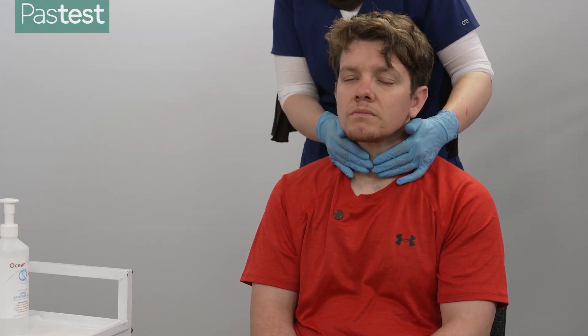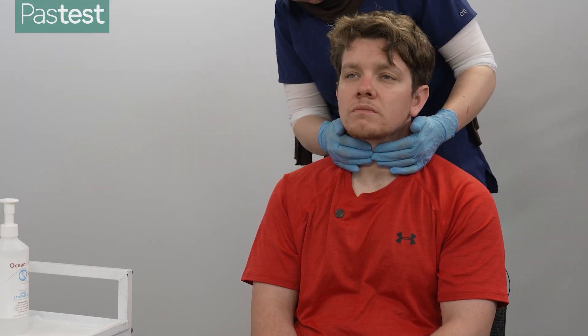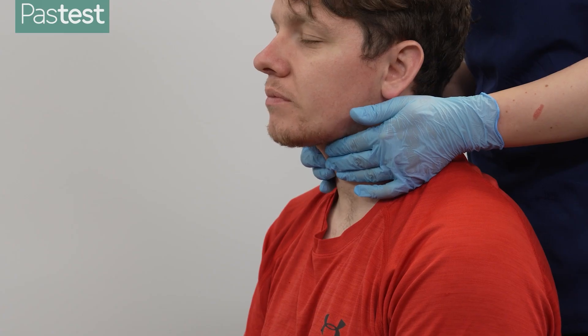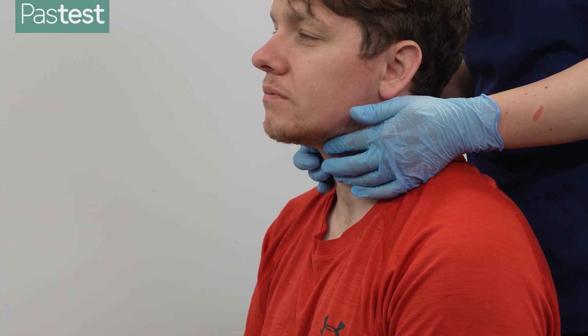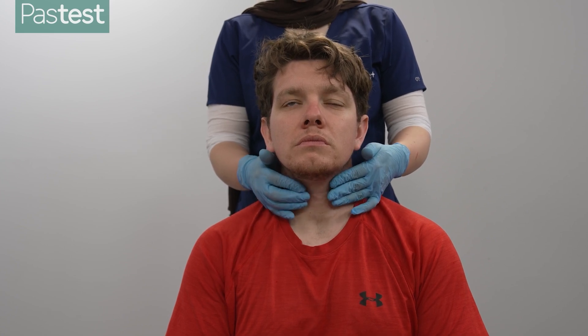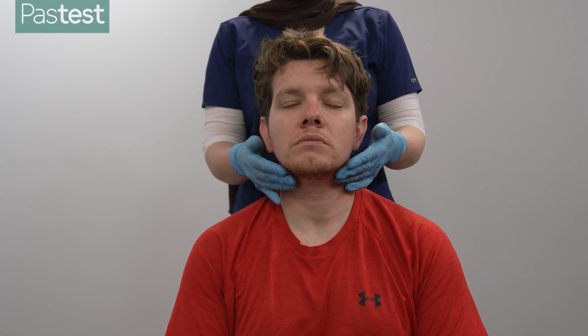I'm just going to put my hands around here. Can I get you to stick your tongue out and back in again? And then also swallow please. Thank you. I'm just going to have a feel for any lumps, swelling, or tenderness. No. And I'm just going to have a feel of your lymph nodes now, which are from underneath your chin, around your ears, the back of your head, and just into your shoulders.